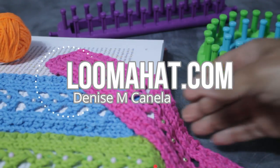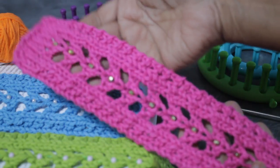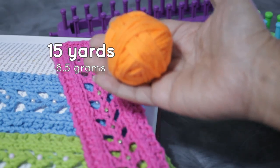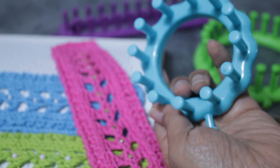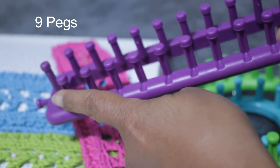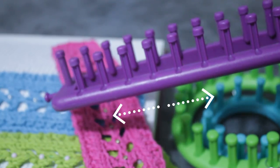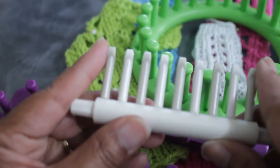Hey there, it's Denise from Loomahat.com and this time we're knitting a pretty lacy bookmark. We're going to be using just a little bit of scrap yarn — in fact I should be able to get two of them out of this little ball right here because you only need about 15 yards. I'm going to be using my flower loom. You can use your small 24-peg or even your long loom because you only need nine pegs, and we're knitting back and forth — flat — so the shape of the loom will have no effect on this project.